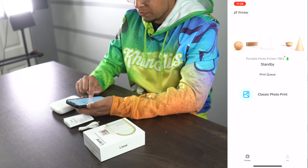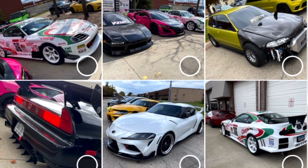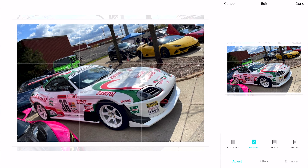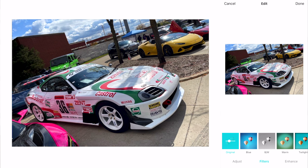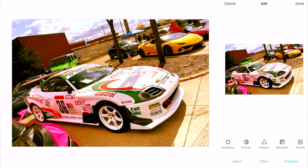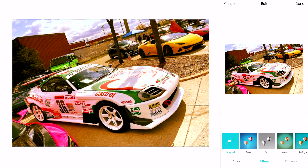Right now it's in standby mode. We have the classic photo print option — if we click this, we're going to access all our photos. We find a picture that we like, so I'll go ahead and print out this photo of my car. This will show it in edit mode. I can create a border around it, make it more like a Polaroid, or do no crop. There are a lot of different things you can do — different filters you can add. That's cool that it has that effect. And then there's Autumn and Enhance filters. It has a nice variety of features to mess around with.